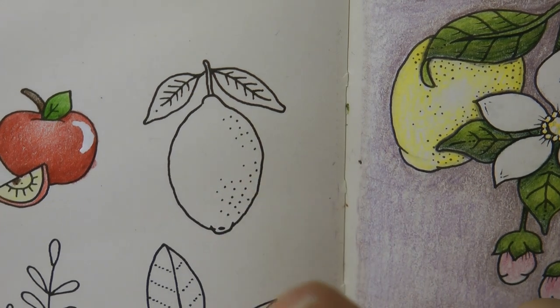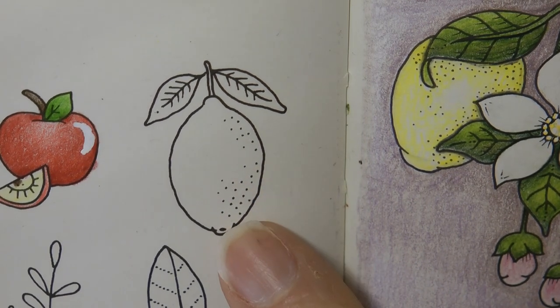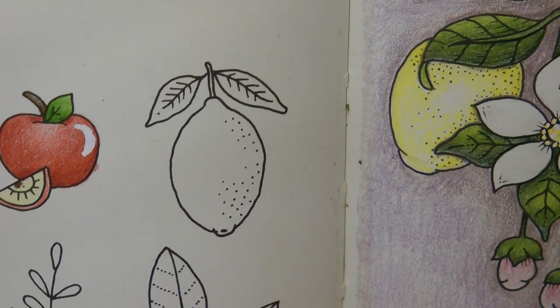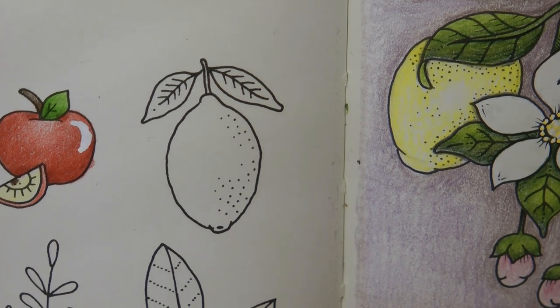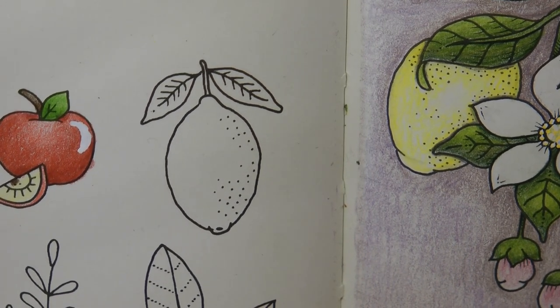Hi everyone. Today I'm going to be covering this. Now, initially I thought lemon, but I've done a lemon demo before from this facing page, so I thought I would do it as a lime. Lemons and limes look quite similar — limes are slightly rounder — but I thought I would do it as a lime anyway, just for some interest. So off we go.